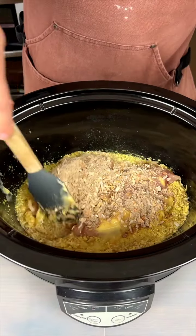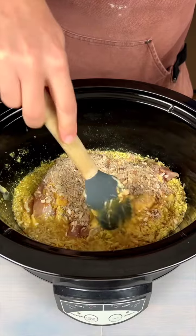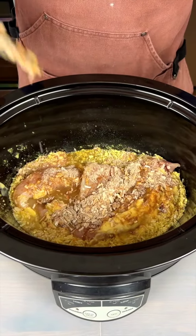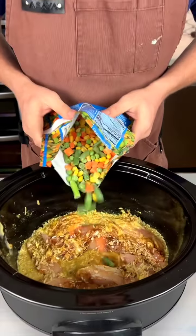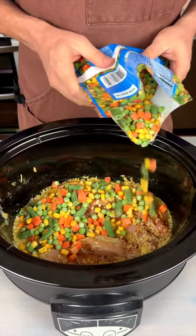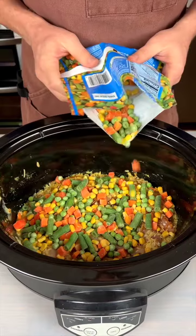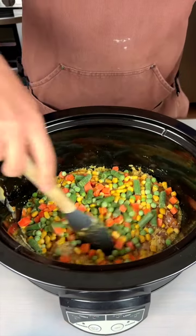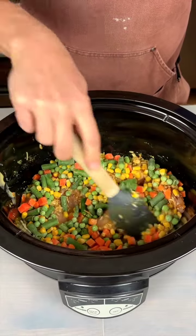Now here's the thing: we're just gonna stick this in for an hour and a half on high, and then you're gonna see what we do next. Now I'm always honest with you, and I forgot something — I forgot the vegetables. We gotta stick these in here. Got our peas and our carrots and our green beans. I don't think I'm gonna put the whole bag in there. Now we can stir this up and I will see you very very soon.